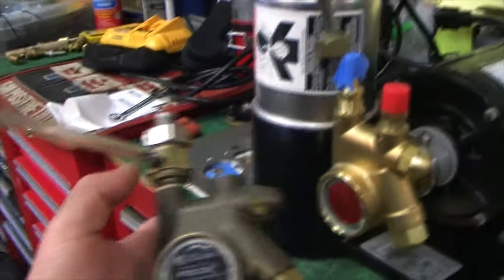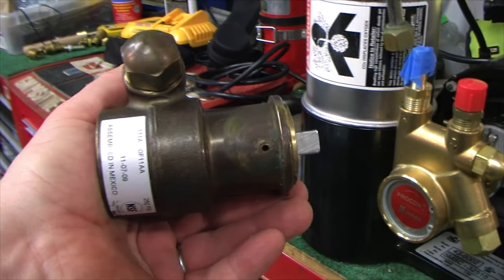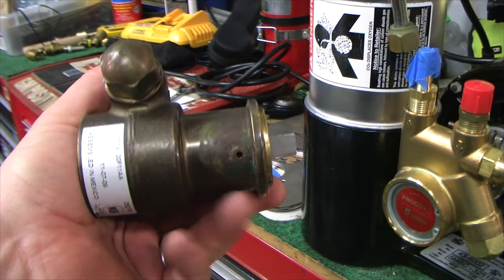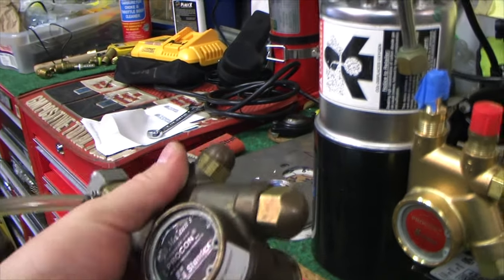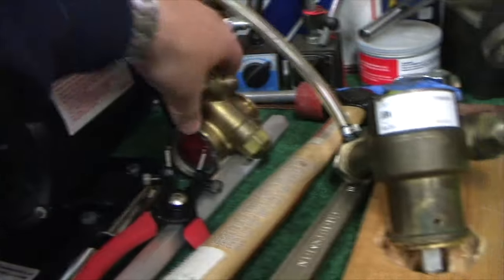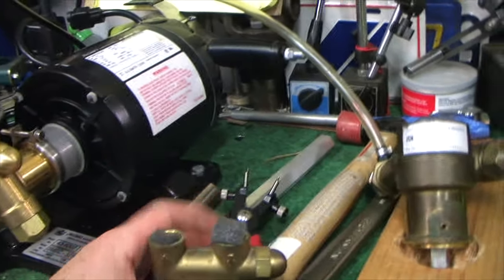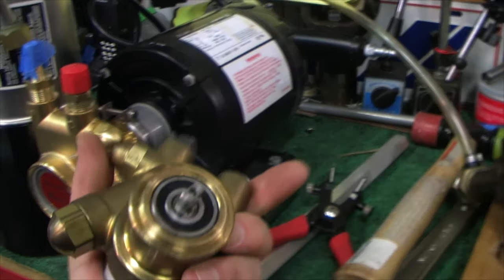The pump I picked up originally had weep holes that were all crusty with rust — I picked this up from eBay. The eBay seller was really, really good and sent me a replacement pump, and it looks pretty good. It's clean.